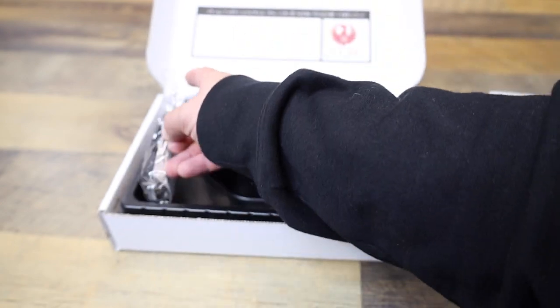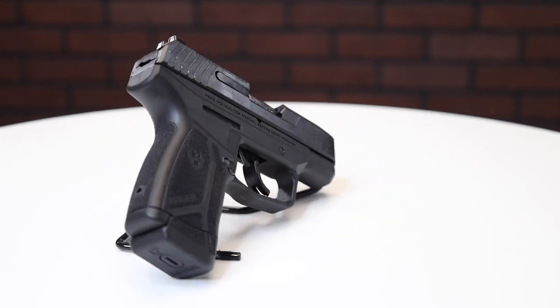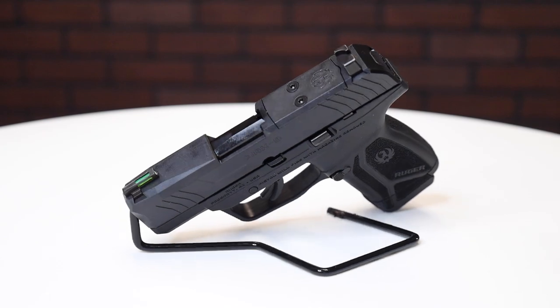The Max Nine is a striker-fired pistol with a short smooth trigger pull and nice positive reset. You get a 12-plus-one capacity all in this tiny compact package. You have a fiber optic front sight and optic-ready rear — throw a dot on there and you're good to go.